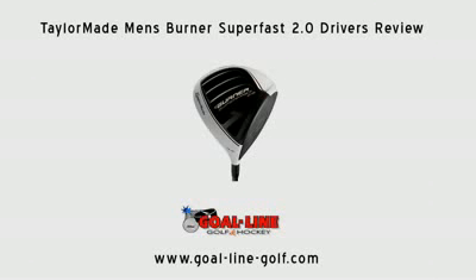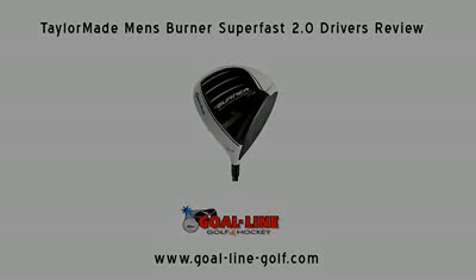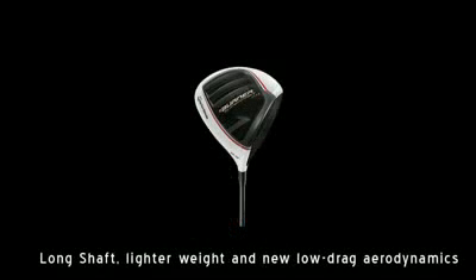Hey, today we're talking about the Burner Superfast 2.0. Long shaft, lightweight, and new low drag aerodynamics promote faster swing speed for more distance.